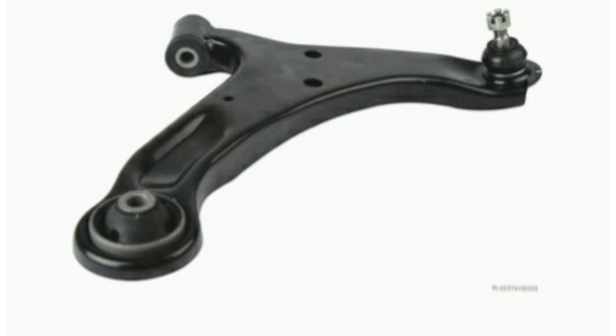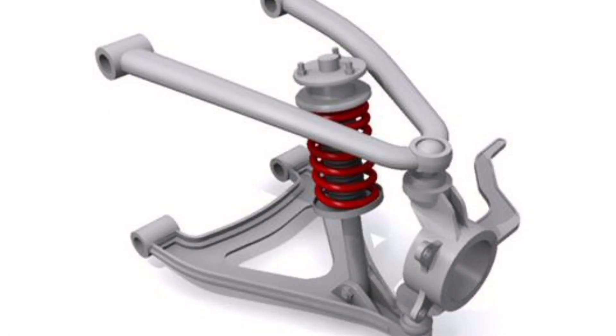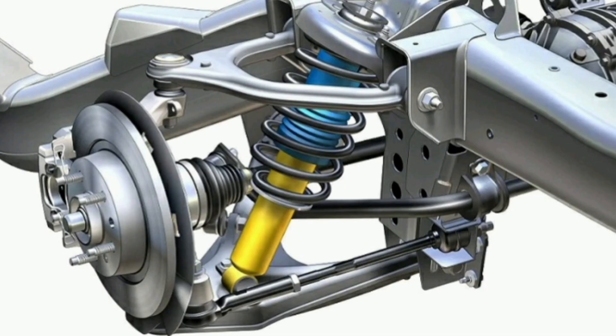Front forks are commonly known as lower and upper control arms. The lower arm is usually connected to the chassis via a ball joint or bushing, while the upper arm is connected via a ball joint. This configuration allows the wheel to have a full range of vertical and horizontal motion, which helps absorb impacts and road irregularities.